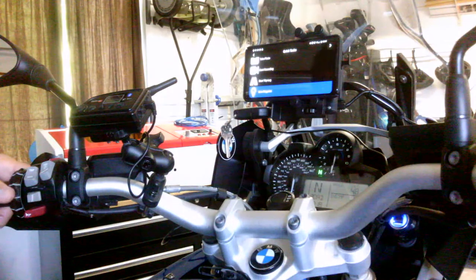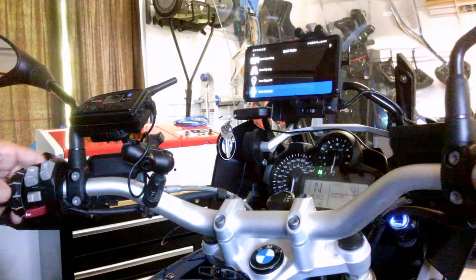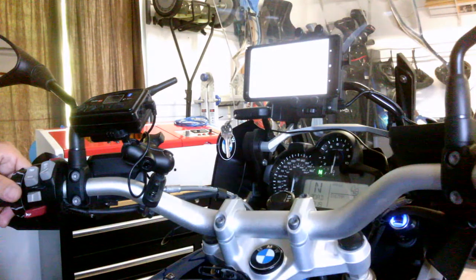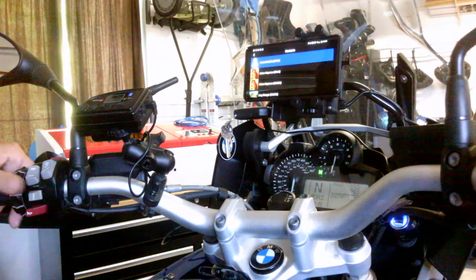Then there's 'Save a Waypoint' — pretty obvious. And then 'Voice Assist': this will bring up the Google voice assistant. Mine apparently needs to be set up, but it did launch. That's how you give it voice commands.